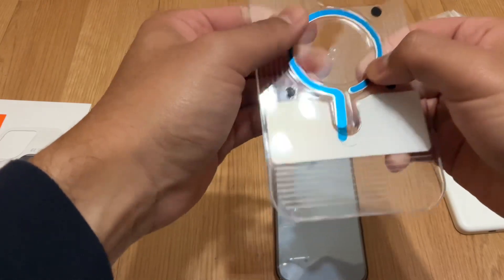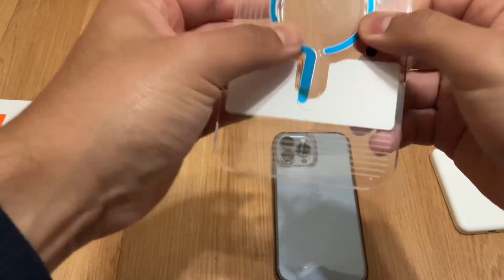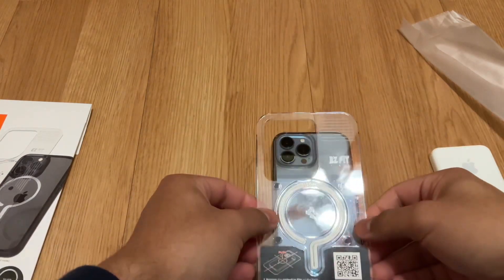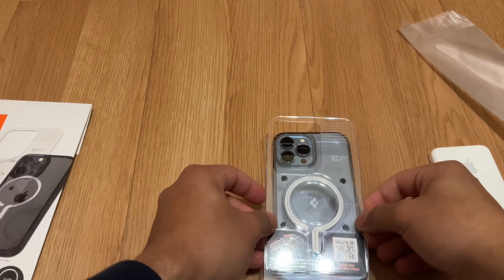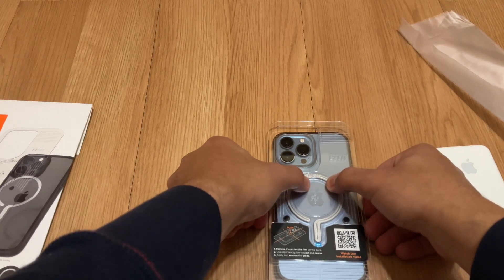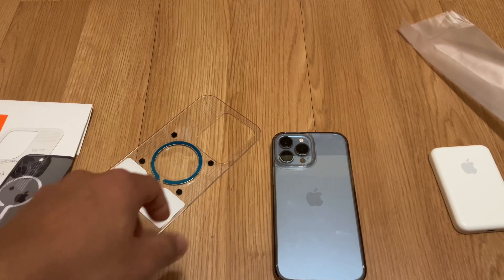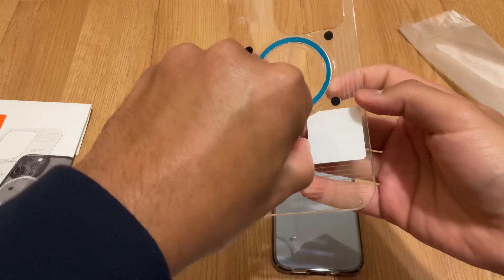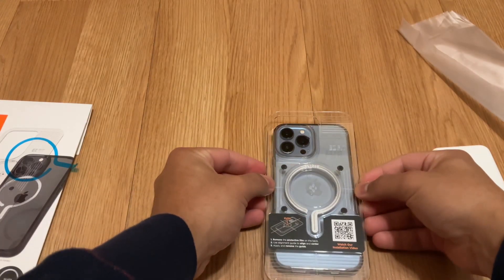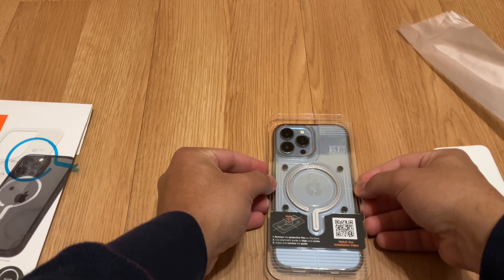Back from watching the video. I want to make sure this is nice and centered, so I'm going to place it here. You see the Spigen logo — you want to match it up to the middle of the Apple logo. Let me also clean the back of the phone first. Okay, back of the phone is clean. Let's take off the film — no turning back now. Lining up the Spigen logo right in the middle of the Apple logo.